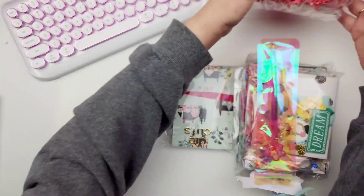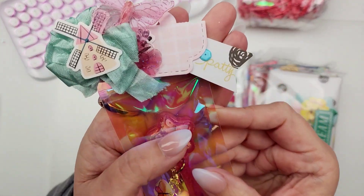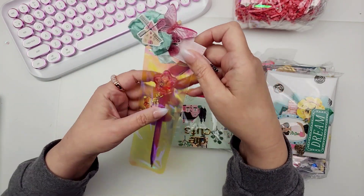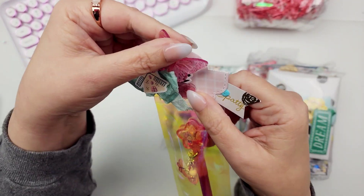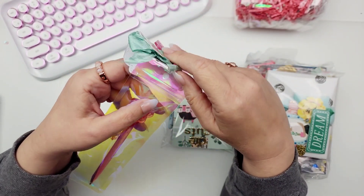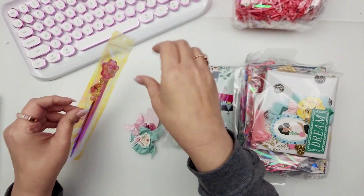First we're going to start with this — this is Patty! So this for sure is mine. Look at this little pink cello bag and this bag topper. It's got some seam binding at the top, a really cute butterfly clip. It says Patty. We're going to open that up — such a cute teeny tiny little bag topper.